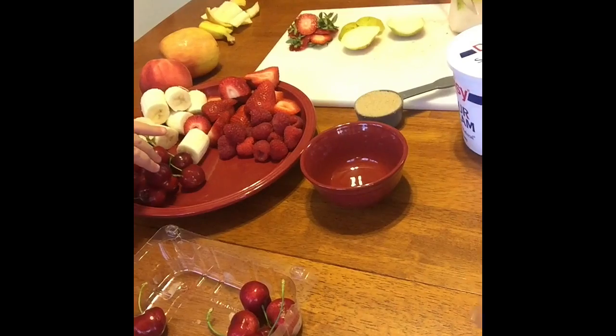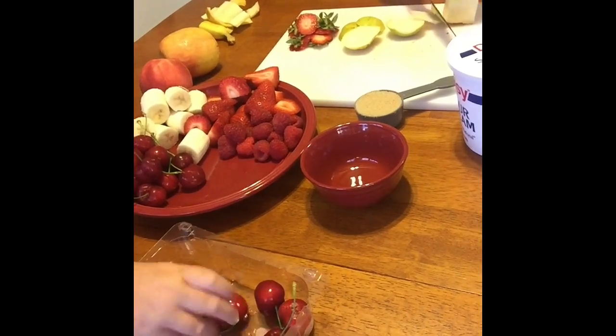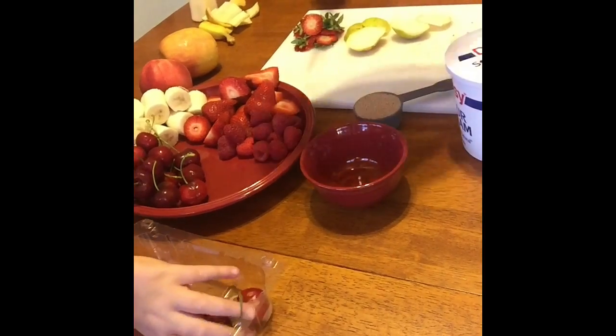I have to go rinse the blueberries off so I will be back with those in a minute. I did it — I got more of that. There's the blueberries.